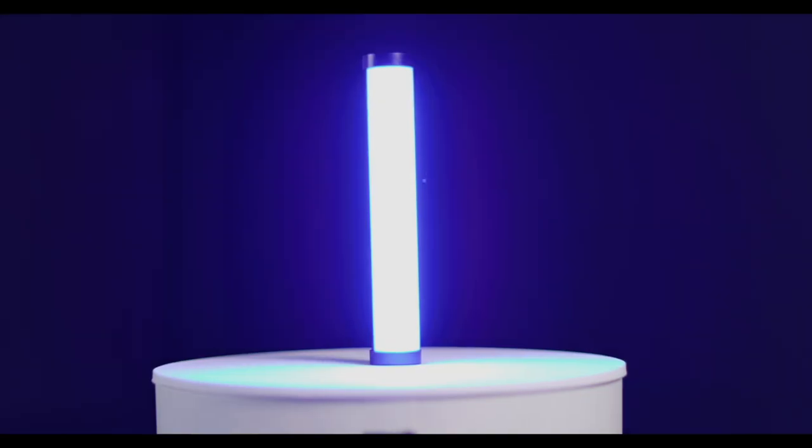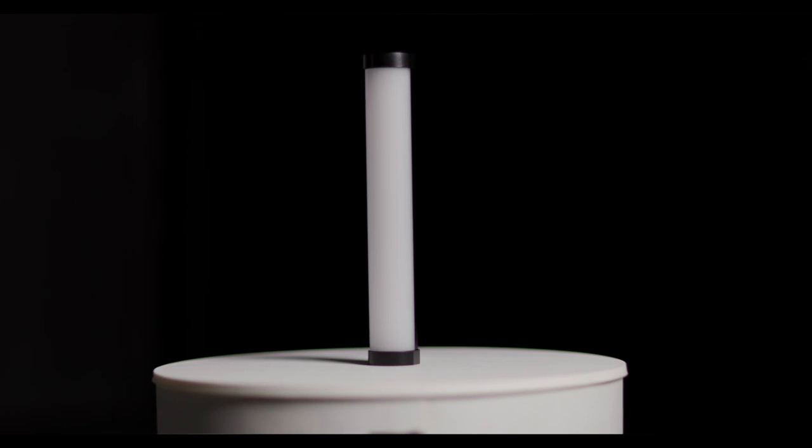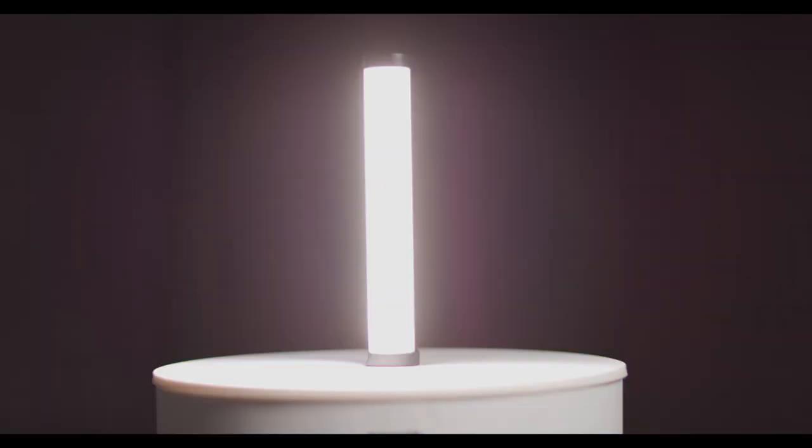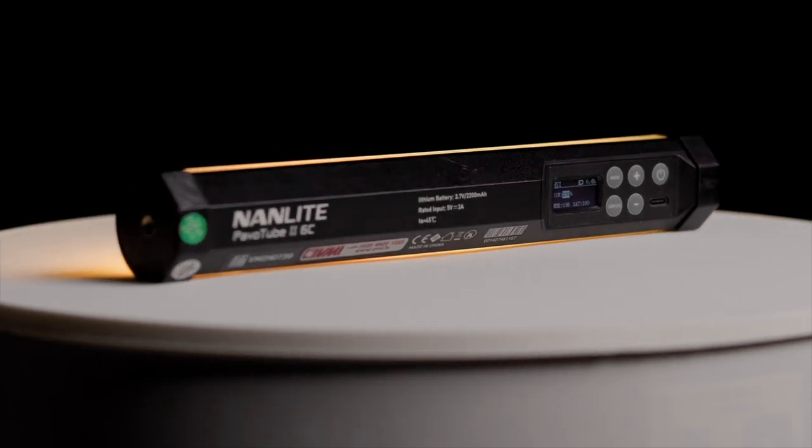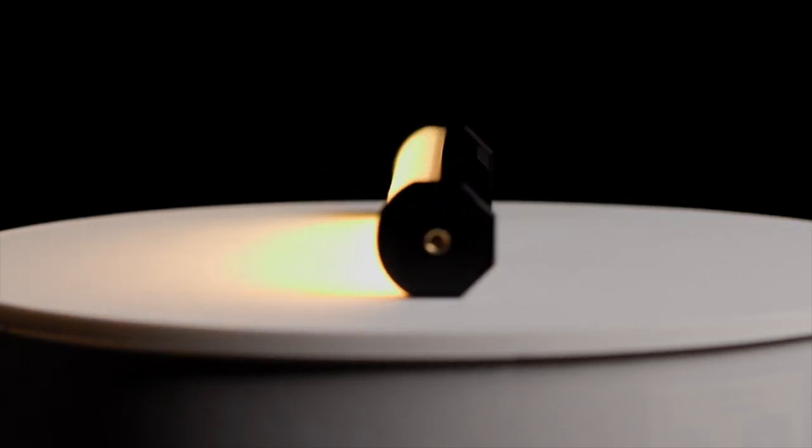It's also capable of lots of various lighting effects, such as lightning, police, paparazzi, etc. And it has a very easy screw fitting for mounting to various things, but because it's got a magnet, it will also go straight on to anything metal.